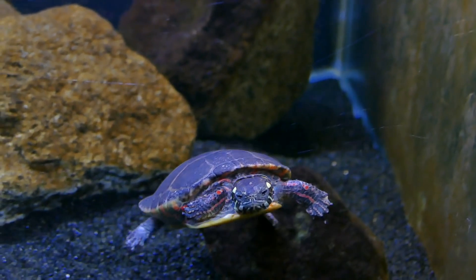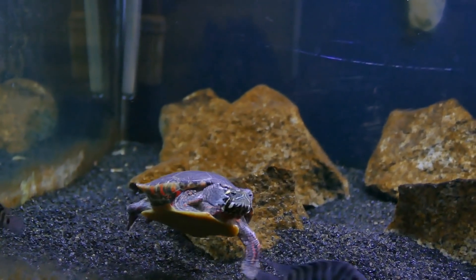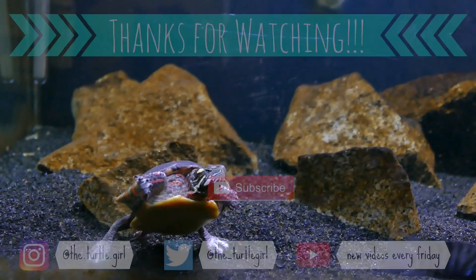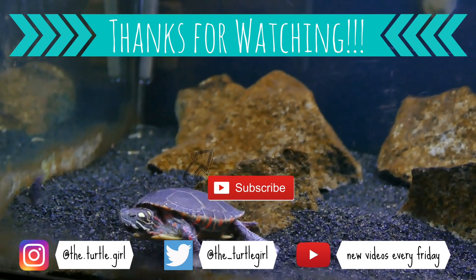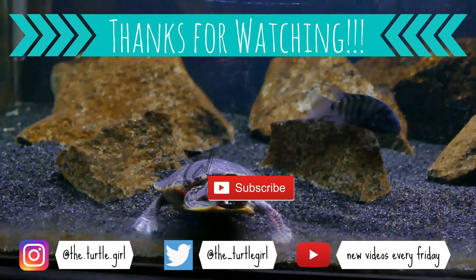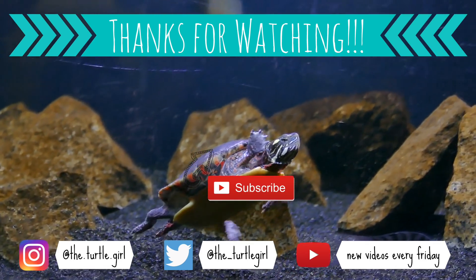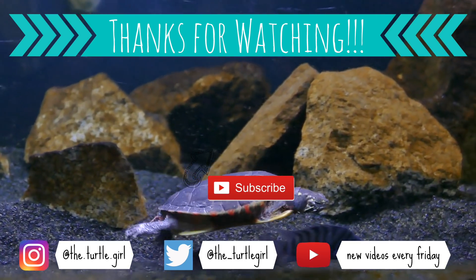If you learned something from this video, please leave a thumbs up. Comment below if you have any tips for heating and lighting or if you have questions — I'd be happy to answer. If you like the content, please consider checking me out on Patreon. Shout out to all my patrons — thank you so much for your support. Subscribe if you haven't already, and I'll see you guys next Friday. Have a totally awesome day!